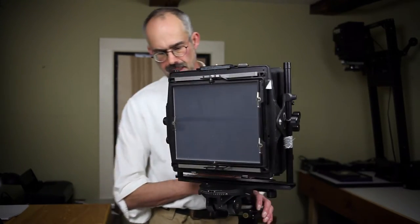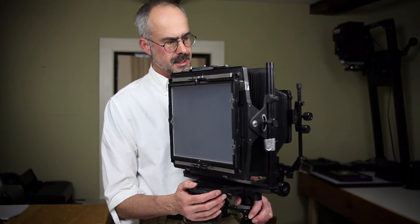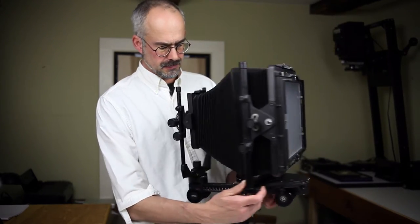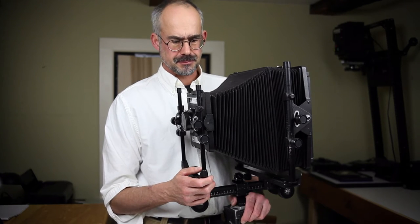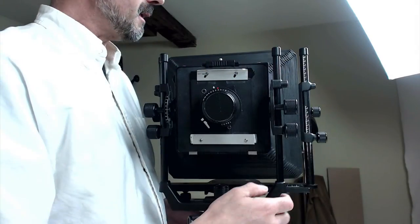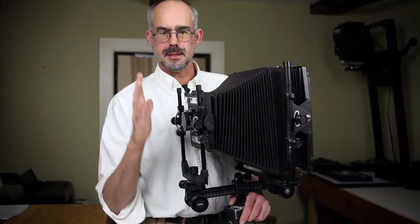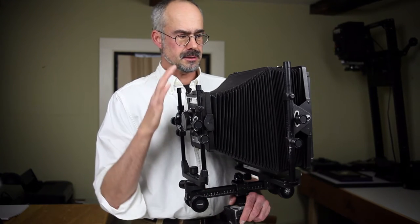But out in the field, when I'm carrying it out on location, it has a number of disadvantages that really don't come into the equation when you're working in the studio. For a start, it's really heavy and really awkward to carry. So unlike some of the 10x8 field cameras that fold up into a nice neat box — very portable, some of them very light — this does not.